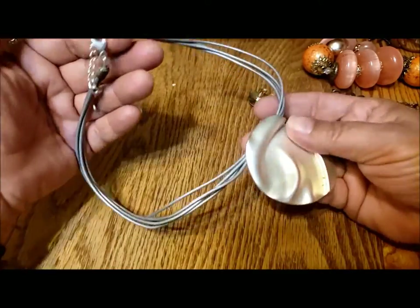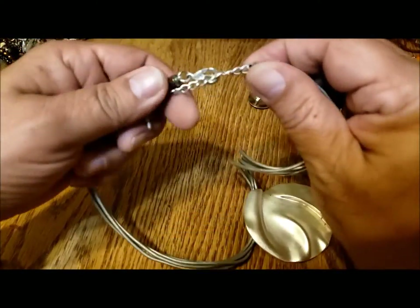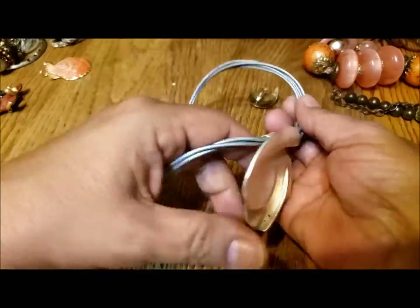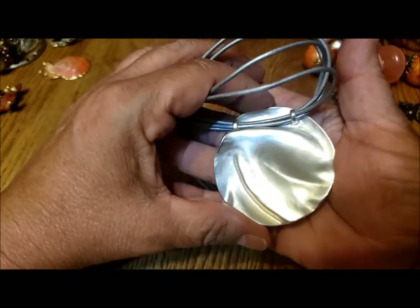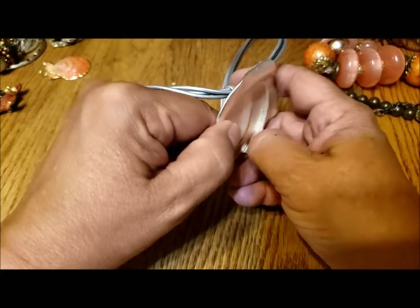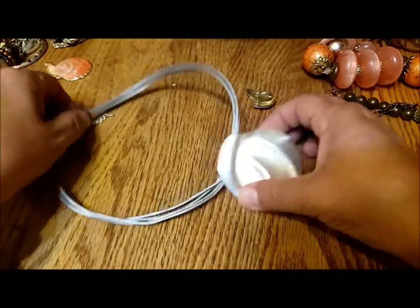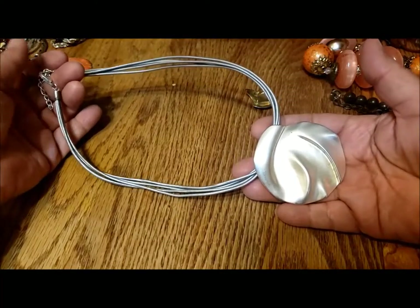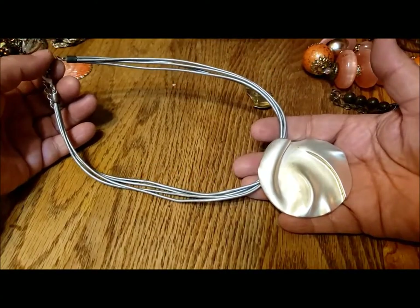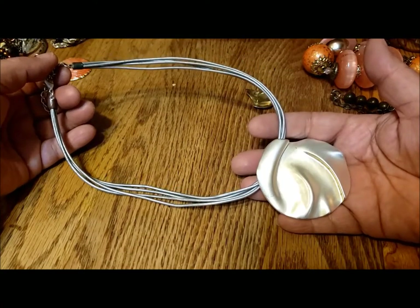This is a statement pendant — I don't see any maker's mark. It's on four strands of rubber cord, nothing on the back. Nice aluminum, it just needs a good cleaning. Very wearable still. I'm trying to think of what decade — definitely I think the 2000s, but not recent.